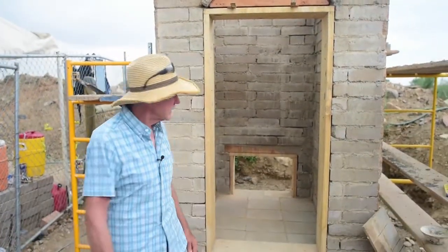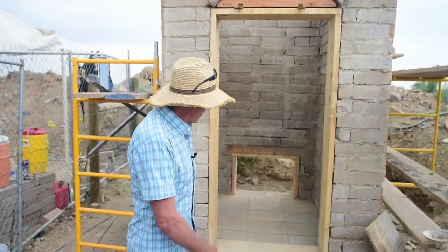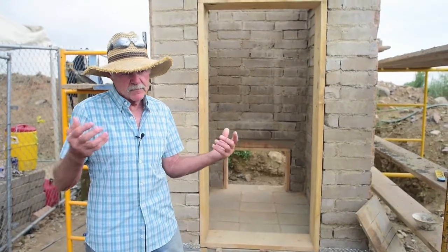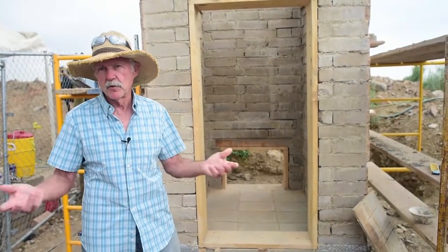Hey guys, thank you for all being here. Come play with our worms instead of dirt for a little while. We're going to start with a little discussion about how the worms dissolve the poop and how they transform it into something useful.